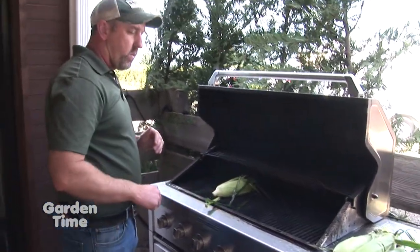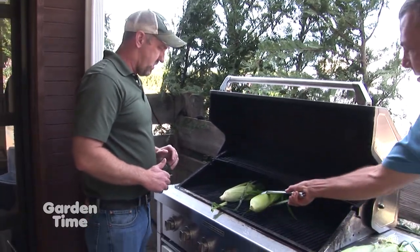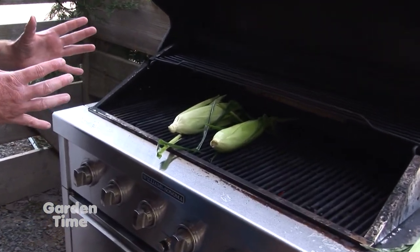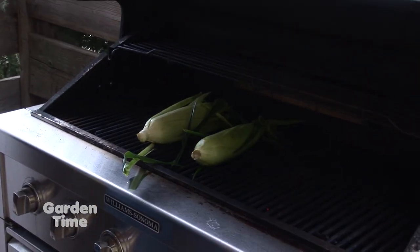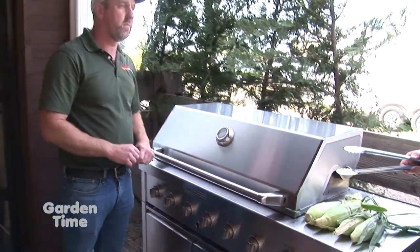I also did one with the hairs still on it so we can grill both and show the difference. We'll throw that one on here too. We're going to turn these about every five minutes and it's only going to take about 15 minutes total. We'll close the lid and run it on high heat, about 300 to 350 degrees. We'll let that go for five minutes and then turn them.